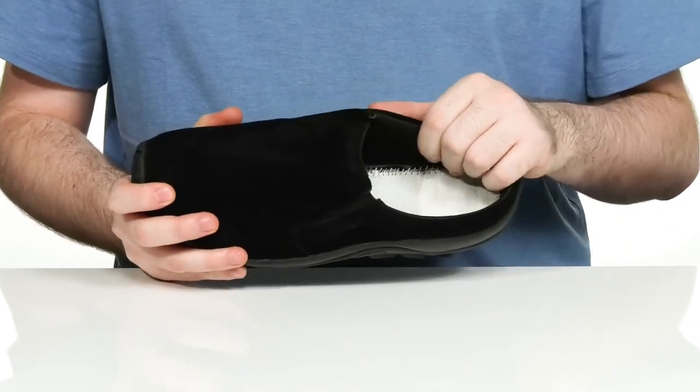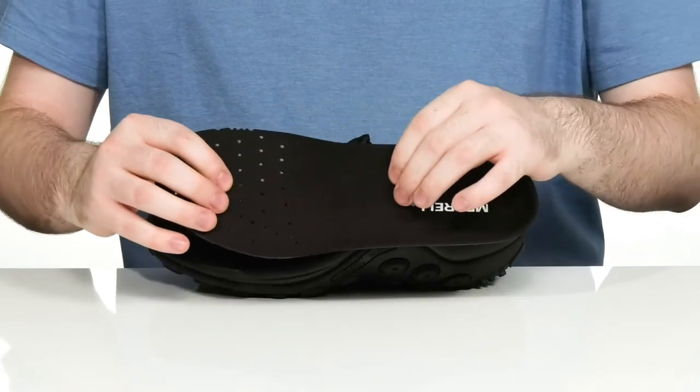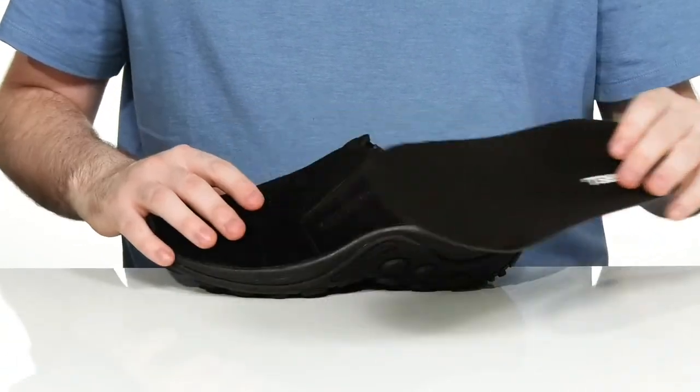The inside lining is meshed with lots of padding to keep it breathable and comfortable. It comes with a removable foam footbed with arch support and perforation to keep that inside always feeling great.